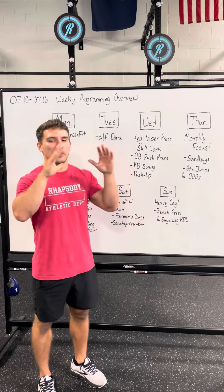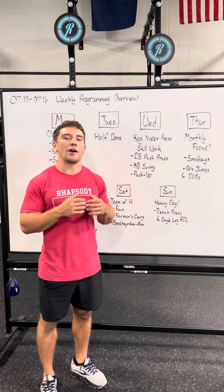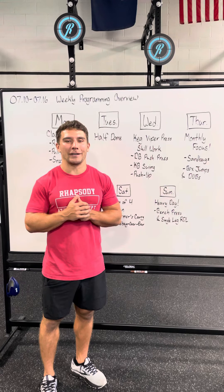And then on Sunday, finishing it all out with a nice heavy day — some bench press and some single leg RDLs. It's going to be a great week of workouts. I can't wait to see you all here at Rhapsody.